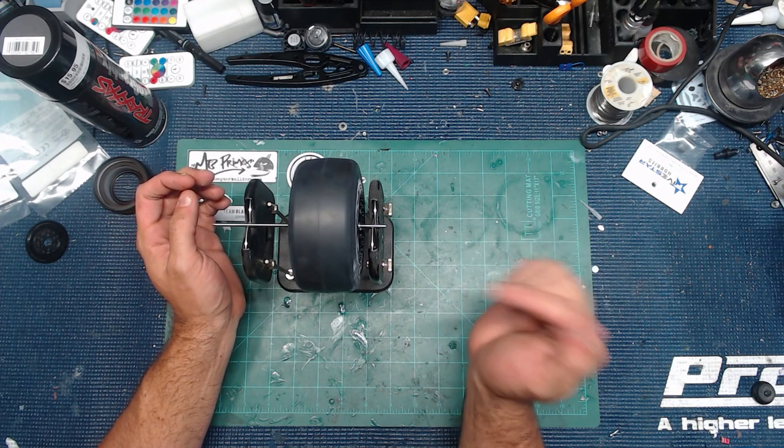This is a definite buy in my opinion. The J Concepts one is nice, but for about half the price, the DuBro is definitely the way to go. One more thing — even though I only show doing this to the rear tires in this video, you also need to do it to your front tires as well. All four tires you're going to want to balance. I'll put a link to both of these in the description below. I've been using the J Concepts one today for the first time and I don't think it does any better of a job than the DuBro.